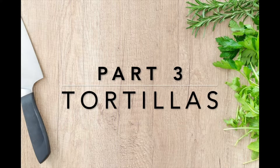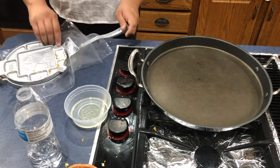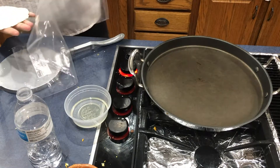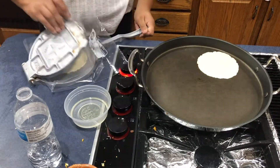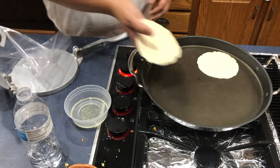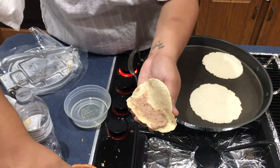Part three — with tortillas you can make a variety of meals. We will be using the dough recipe from part two. Grab about a one to two inch ball and flatten it out using a tortilla press or two flat surfaces. Place it on the griddle to cook for about two to three minutes each side or until the dough is cooked thoroughly. The two cups of maseca flour can make up to 19 small to medium tortillas.